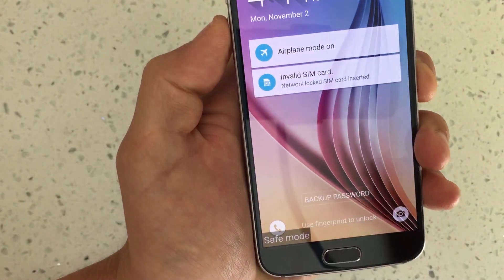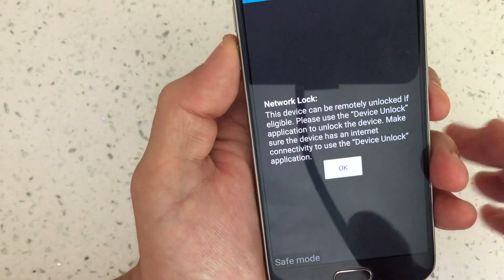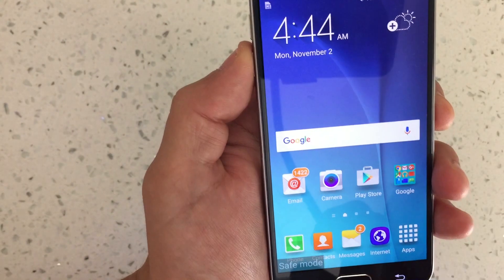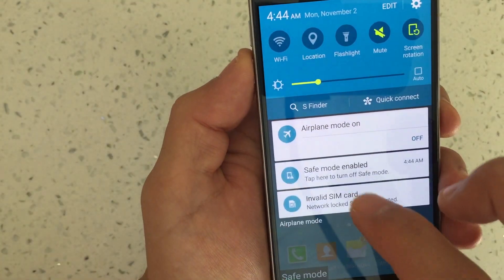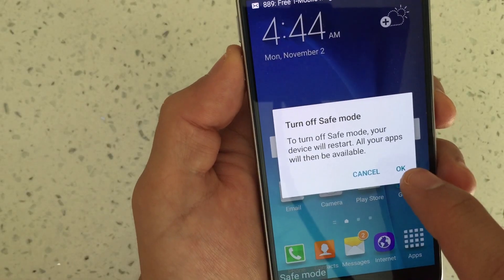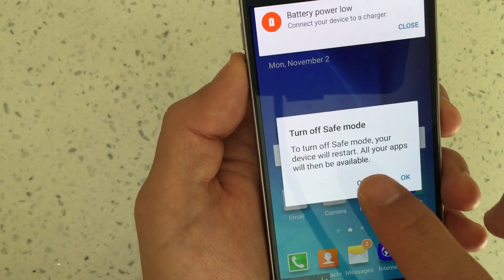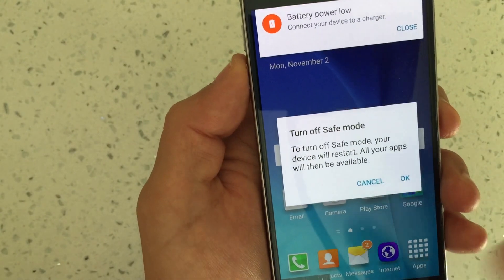And there we go — we're now in safe mode. To get out of safe mode, you can swipe down here and it says safe mode enabled. Simply click on that, and then click OK where it says 'to turn off safe mode, your device will restart. All your apps will then be available.' So you can click OK.